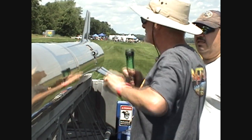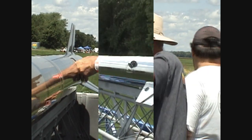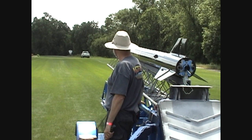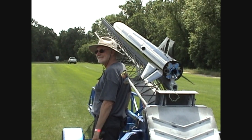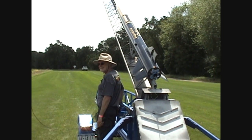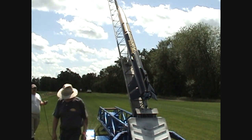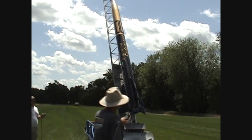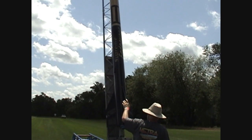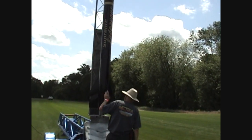Are you done Fred? Just about. Thanks guys. Not a problem. Ready to go up. There she goes baby. Keep going, bring it up all the way. Look at that monster. Just hold the rocket on the other side.